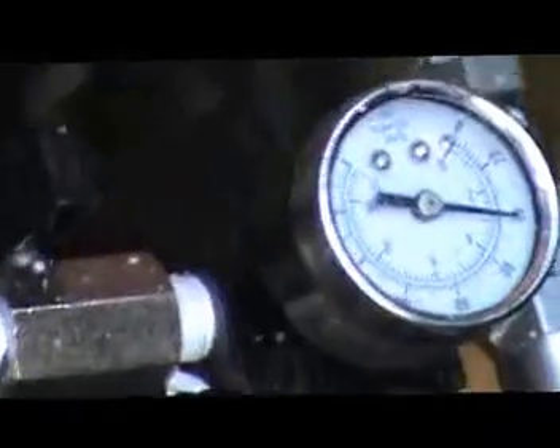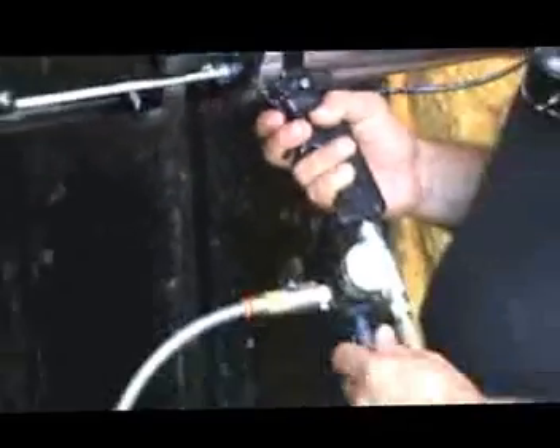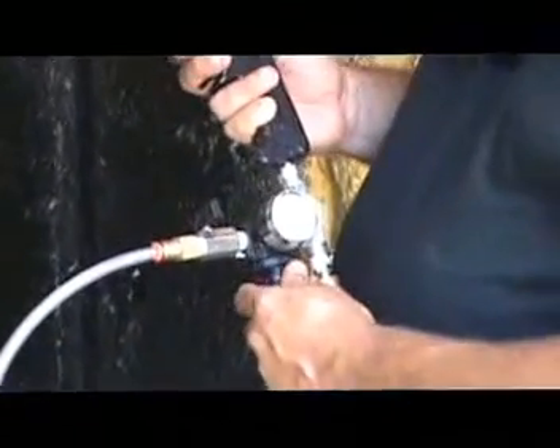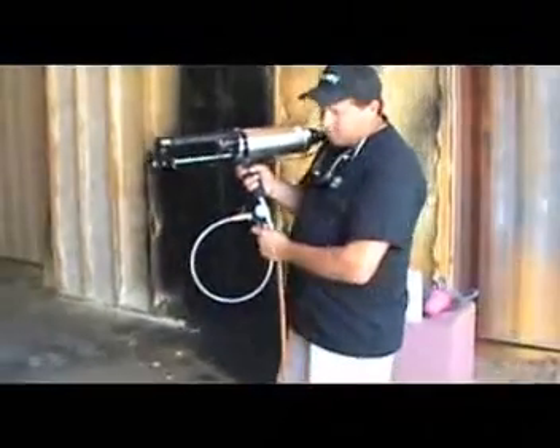You want to basically be spraying — if you're spraying foam, you want the foam to be while you're spraying about 30 PSI.